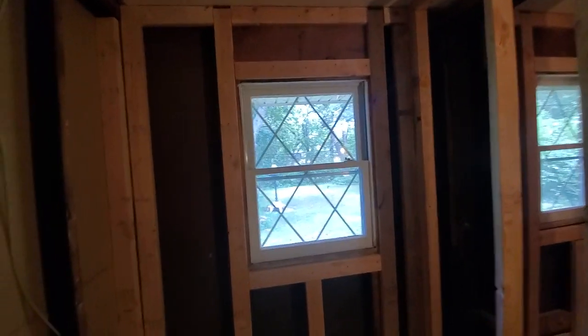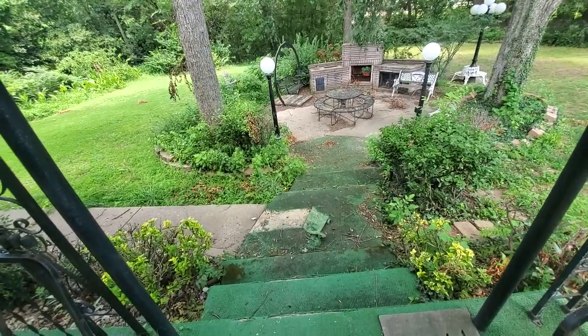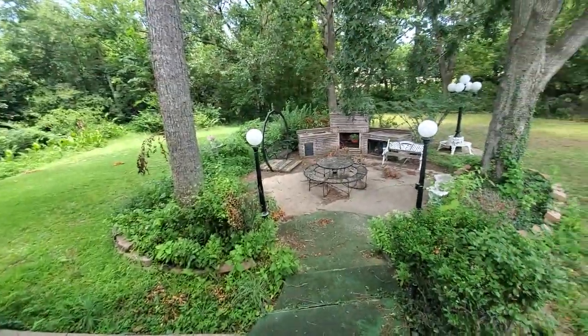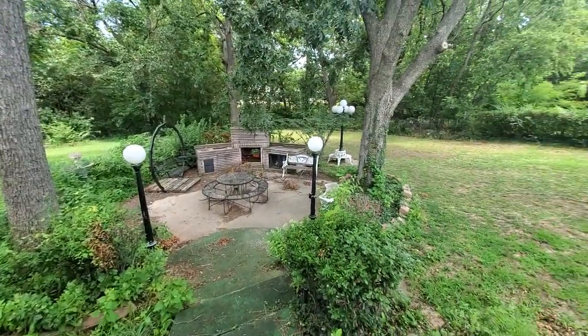Now I'm coming out on the back porch. Would you like to have this for a backyard?